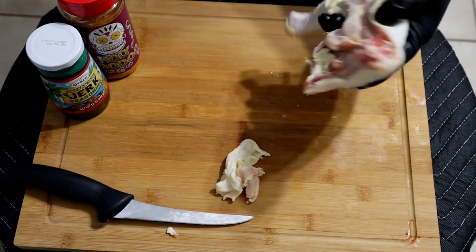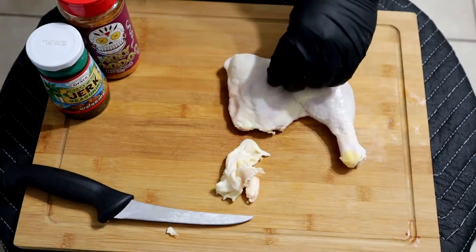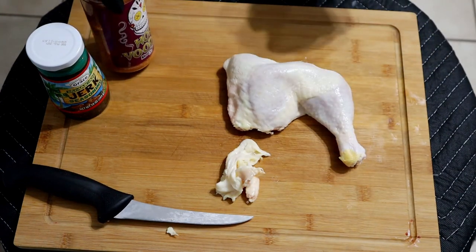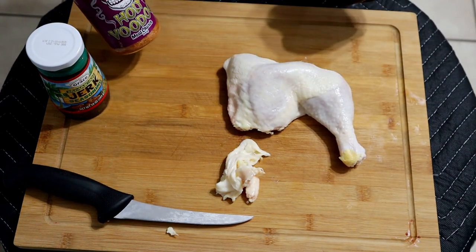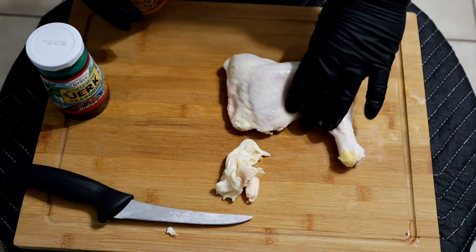Beautiful looking leg quarter there. Because this is the barbecue channel, I'm going to go ahead and throw in some barbecue spices. I got the Meat Church Holy Voodoo — I'm going to rub that in. I think it'll do really well with this jerk seasoning.